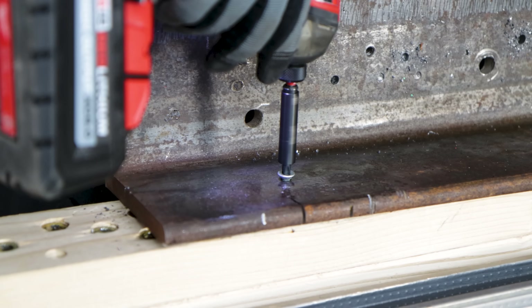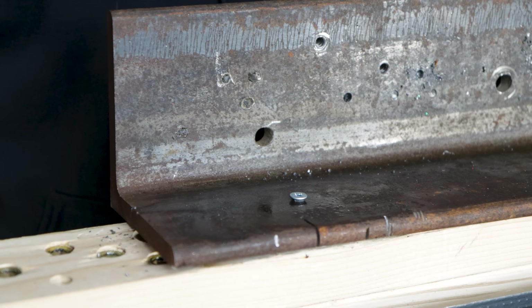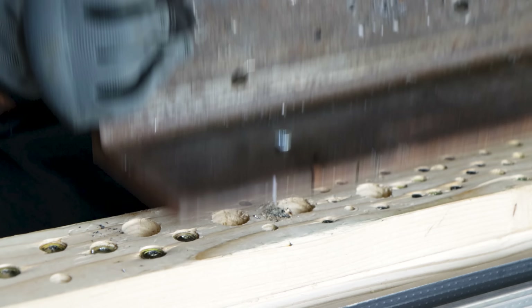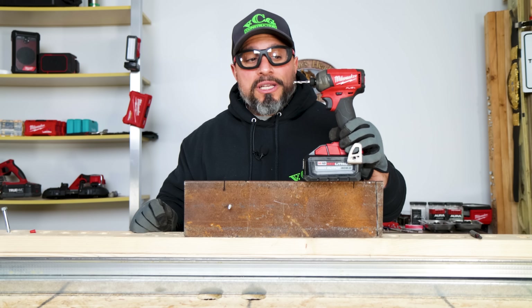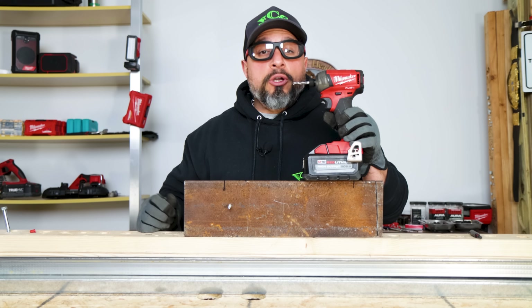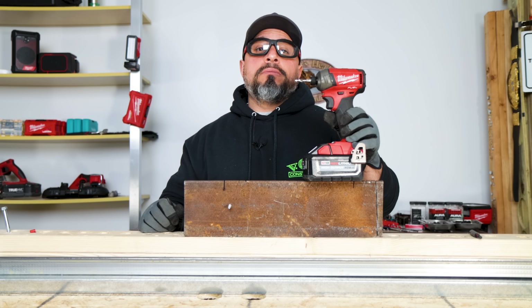It didn't finish the countersink quite the way I would have liked, but if you like when tools make intimidating jobs look simple and even exceed their specifications by double, then smash the like button — it's free for you to do and helps out the channel immensely.